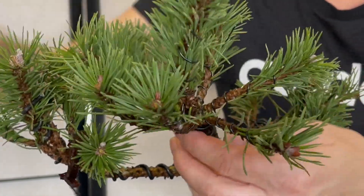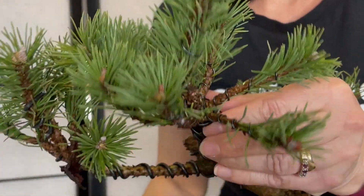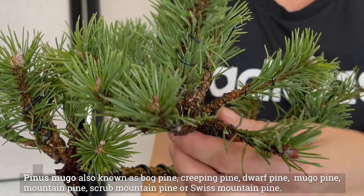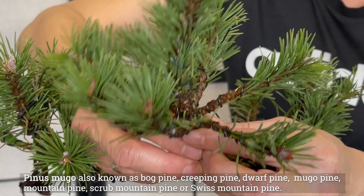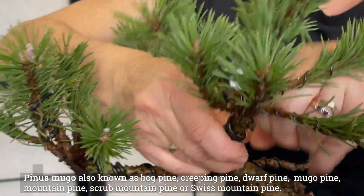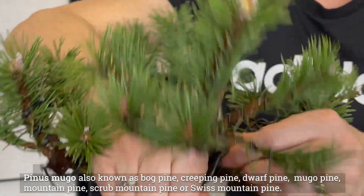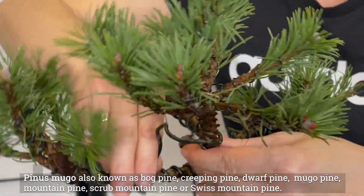This wire has been on for quite a few months. Some I'll cut and some I'll try to pull off because I like to reuse the wire if I can, so I'm going to do this very, very carefully.